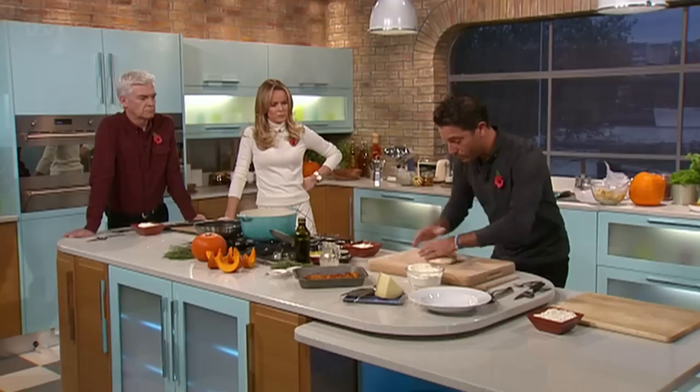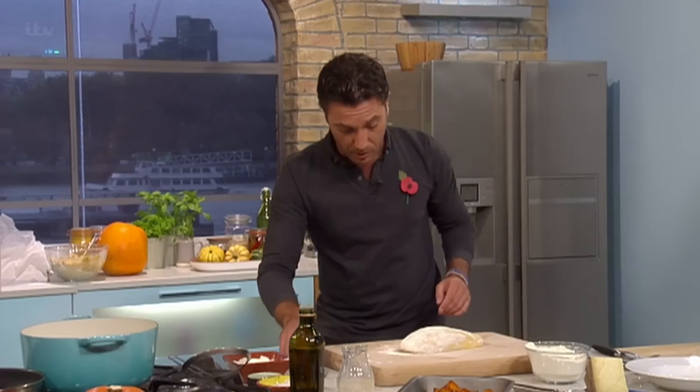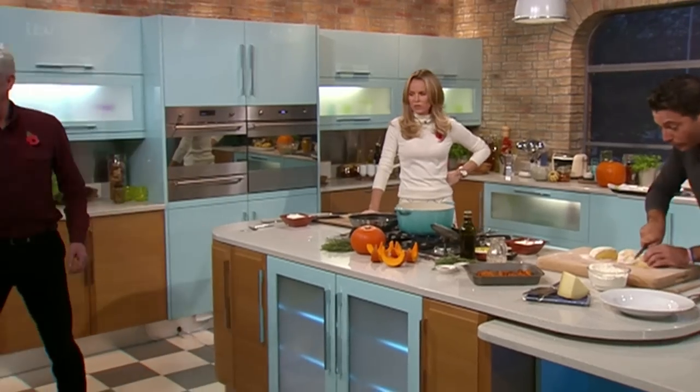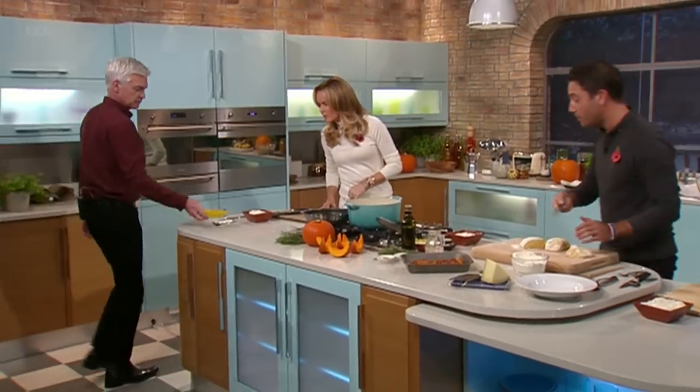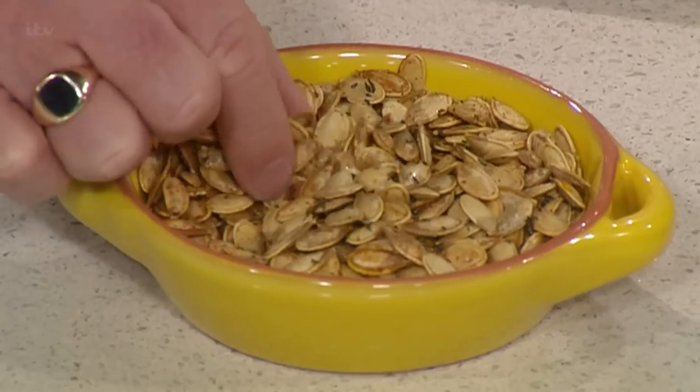Have a look at this — like you would with bread. You get everything together. I'm distracted because your pumpkin seeds are just appearing. The beautiful people behind the scenes put a little bit of salt and rosemary on them — they're absolutely amazing.